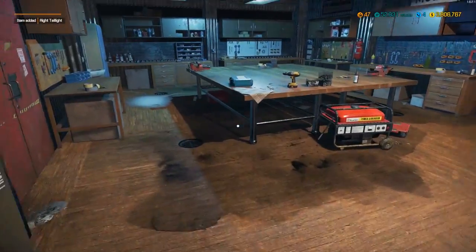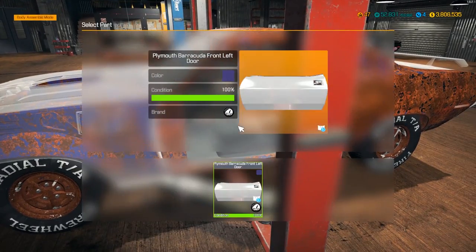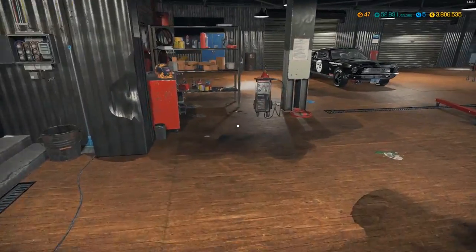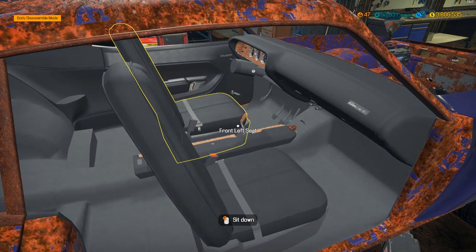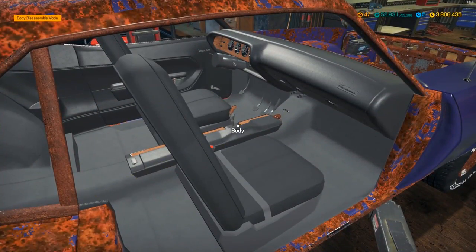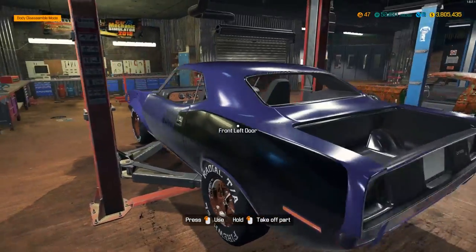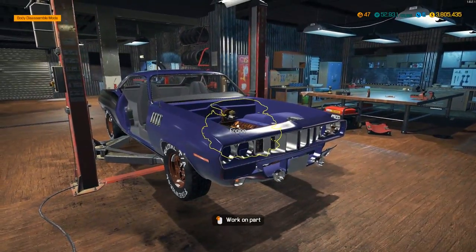We'll repair the bumper and body panels. I really really like this purple so I think we'll stick with it. We'll grab the welder — that's what we use to get rid of all the rust. You can see some of these interior pieces are a little rusty. After welding, it's a lot more shiny, the wood grain looks a lot better. The rear quarter panels have a stripe going along them and the doors say Hemi, which is really neat.